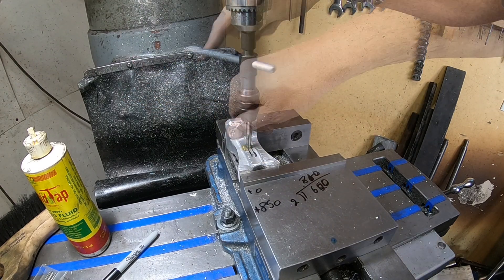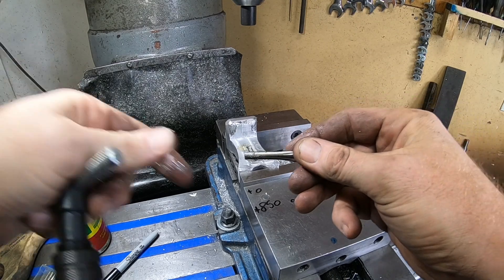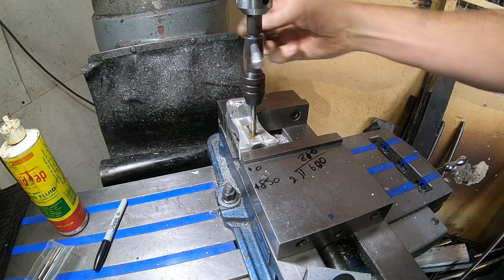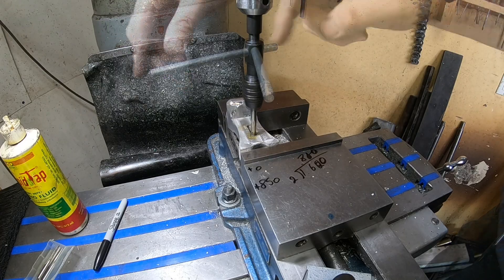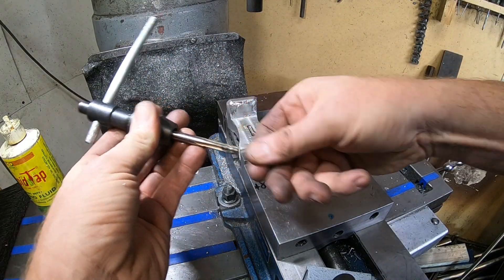One of the real rookie mistakes people make is not cleaning off the tap properly. I know I'm just wiping it off here, but I'm actually going to give it a brush later to make sure I got off all of the chips. In the end you don't want to introduce more problems to the hole — you're already creating chips going into the hole and it could cause binding up issues later on.